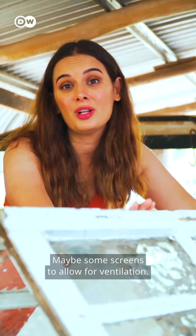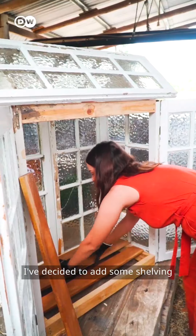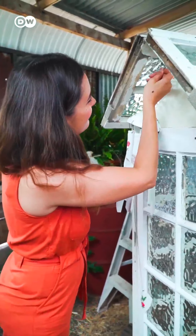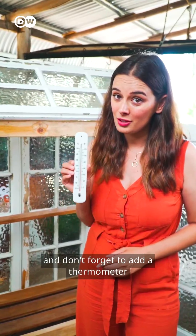Maybe some screens to allow for ventilation. I've decided to add some shelving and a wind chime. Set up your greenhouse in a place that receives the morning sun, and don't forget to add a thermometer to monitor the temperature.